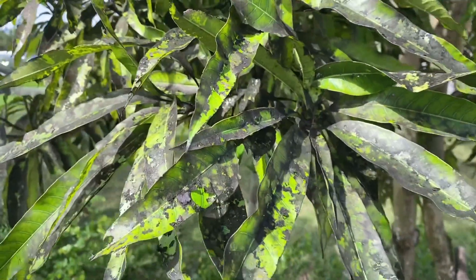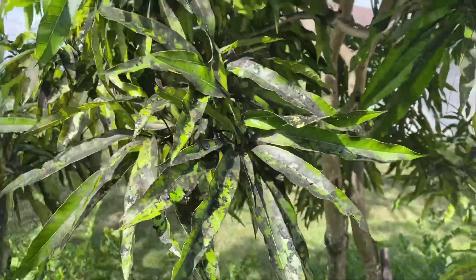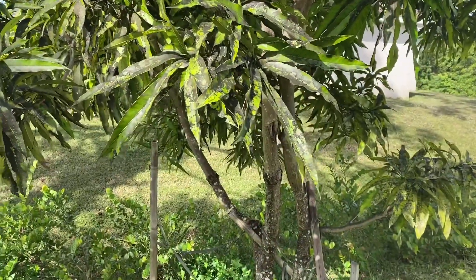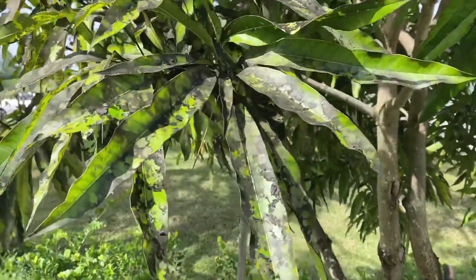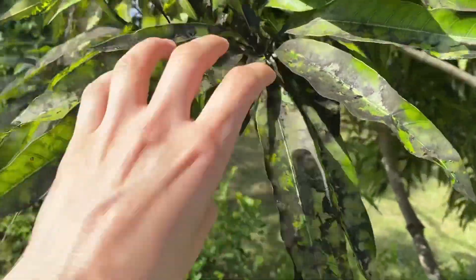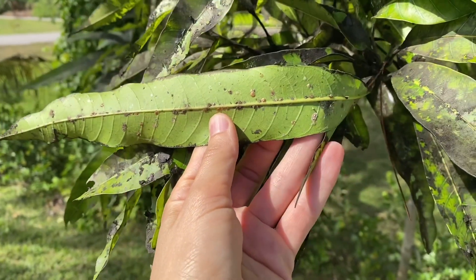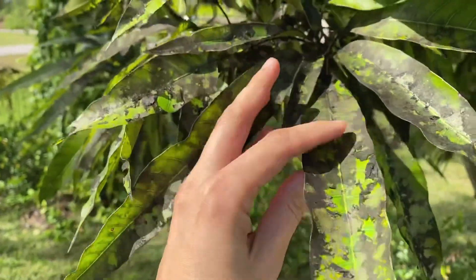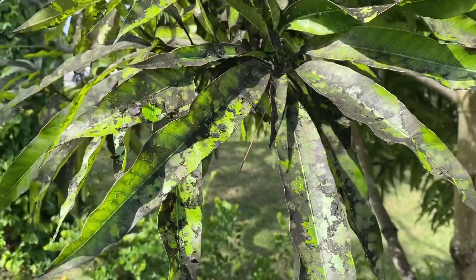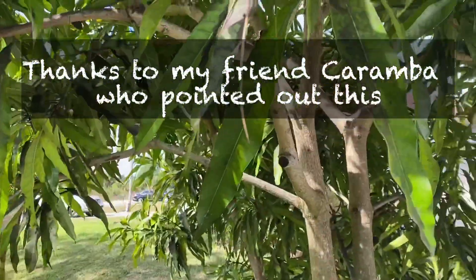Hi guys, how are you doing today? Look at this mango tree — this is a seedling, it's a very delicious tasting mango. This is outside from the food forest, and look at all the black sooty mold. The scale is the number one issue, and after that follows the black sooty mold. If you have black sooty mold, almost always there is an underlying issue.